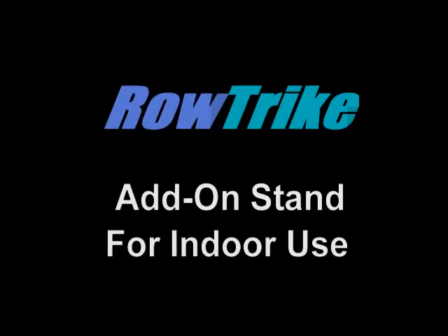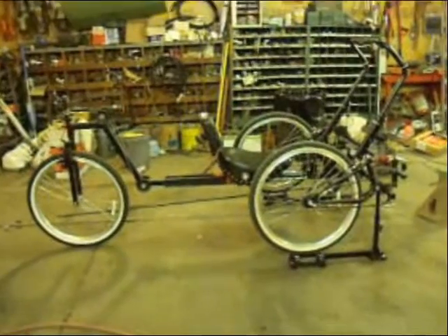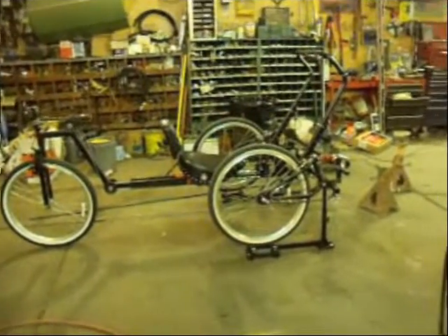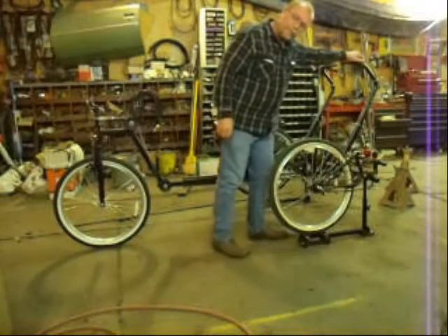RhoTrike also has an add-on stand for indoor use. Once again, here's Mr. Millirons. This is a video of the stationary stand — I'll give you a little closer up look at it. There's two of them, one on each side, and they are identical. This is the way it works: it uses rollers.